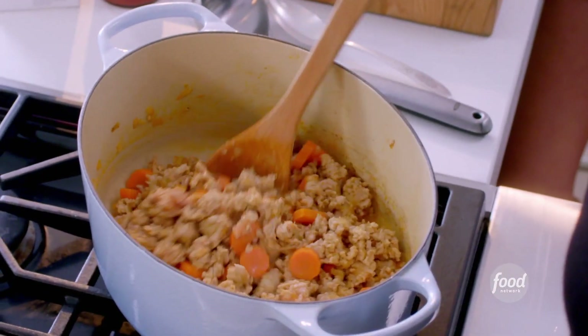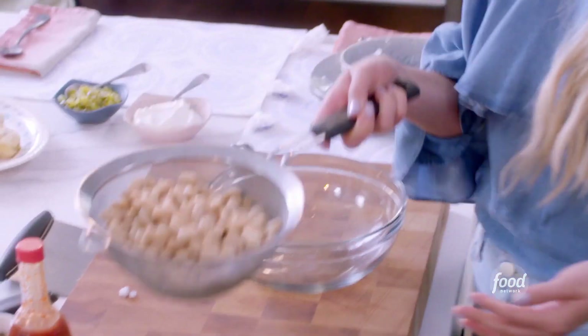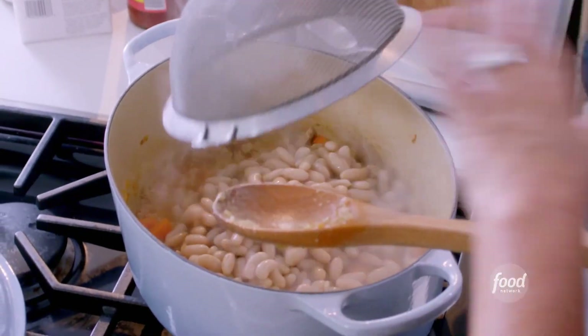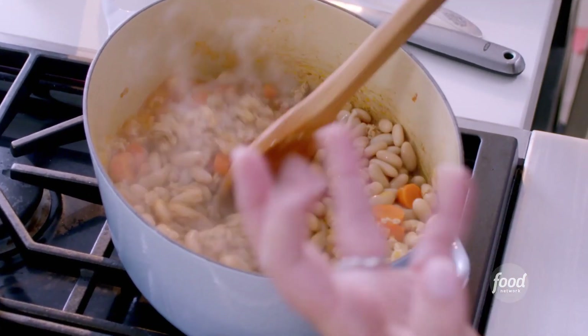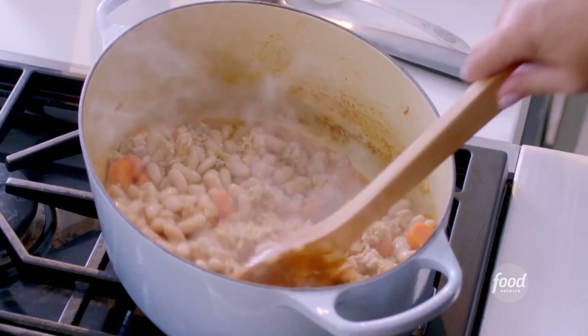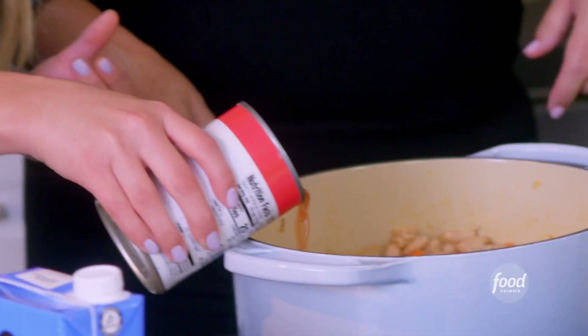I've got some white cannellini beans back here. It's two cans of white cannellini beans. You can use whatever you like. I just thought because this is sort of a light-colored chili, it'd be really pretty to put these in here, and they're kind of creamy. Some tomatoes — I've got a can of tomatoes there. Right into the pot. It is smelling really good.